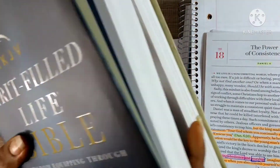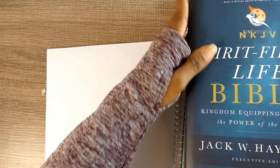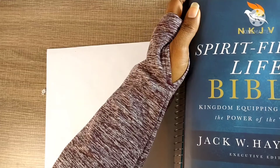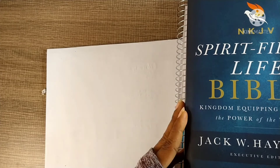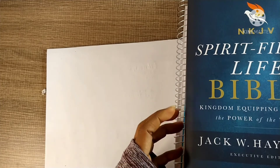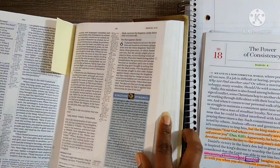The Bible I will be using today is the Spirit Filled Life Bible by Jack Hayford. I plan on doing a Bible review for this Bible, but if you comment below maybe I can do it sooner. My first and favorite Bible is the Charles Stanley Bible — this is my second — and I have about four favorite Bibles. I'm using this one today because it has a wealth of information.